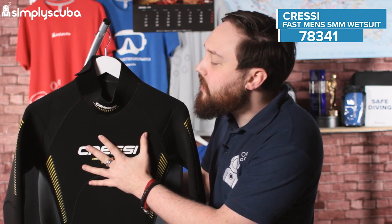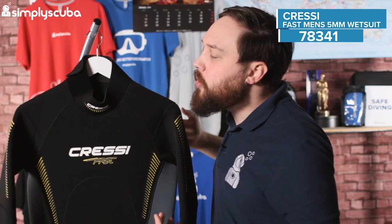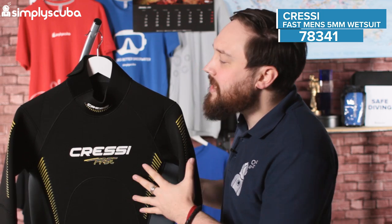Looking at the Fast itself, you can see big open panels which means it's nice and flexible. The neoprene itself is very flexible, so there's a lot of stretch in this despite it being a 5mm wetsuit — you're not going to feel cumbersome in it. It's going to allow you to move because you have very few stitches running through it. These big open panels just allow it to move, so you can get in and out of it much easier as well.